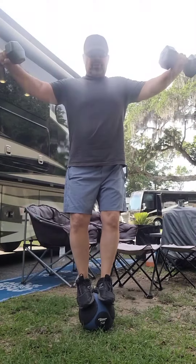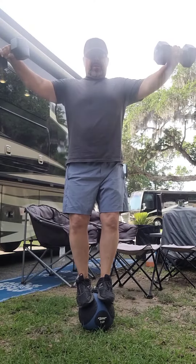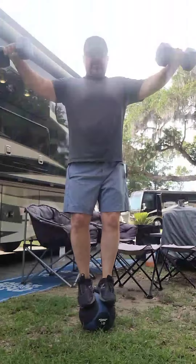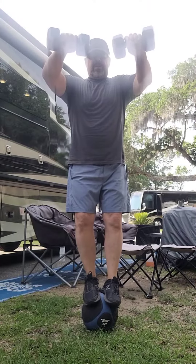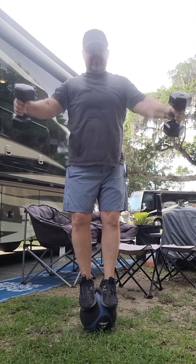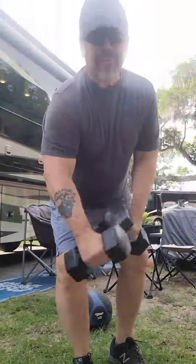Now we're going to hold the dumbbells out to the side. Breathe, relax, enjoy. To the front — hold it. Keep your balance. Focus. Up to the side, hold, and back down. As always, have fun.